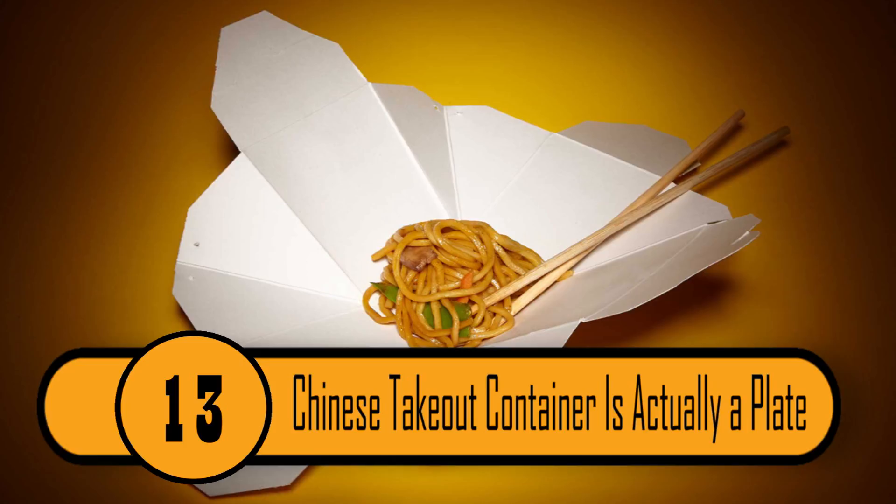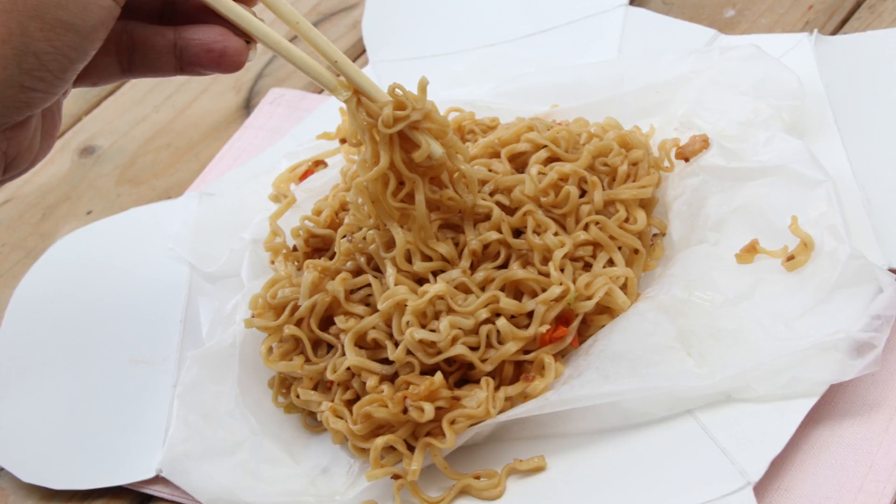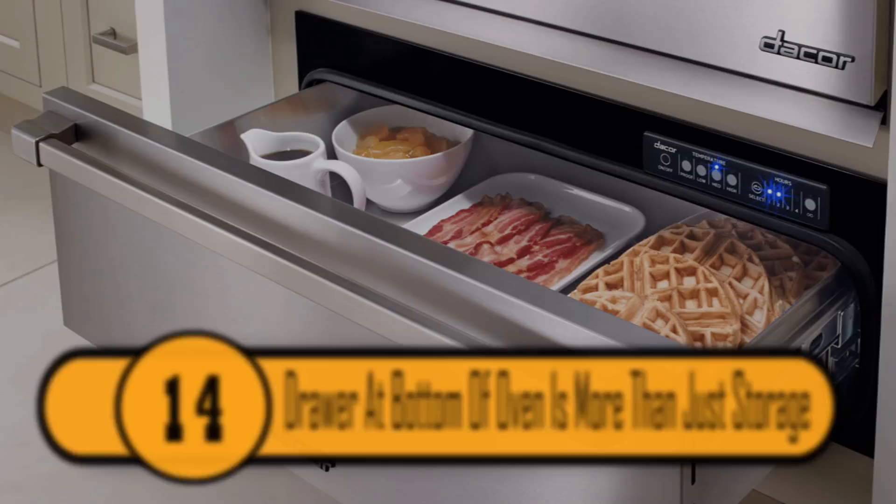Most Chinese restaurants serve their takeout in cardboard containers. What you might not know is that if you unfold the container, you can turn it into a plate. It's great if you don't have any plates handy or if you don't want to dirty any dishes. Just be sure that you're planning to eat all the food, because you can't fold it back up once you've turned it into a plate.